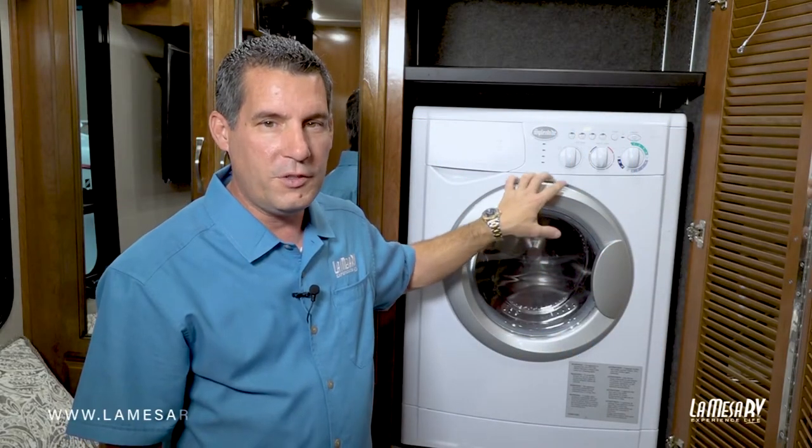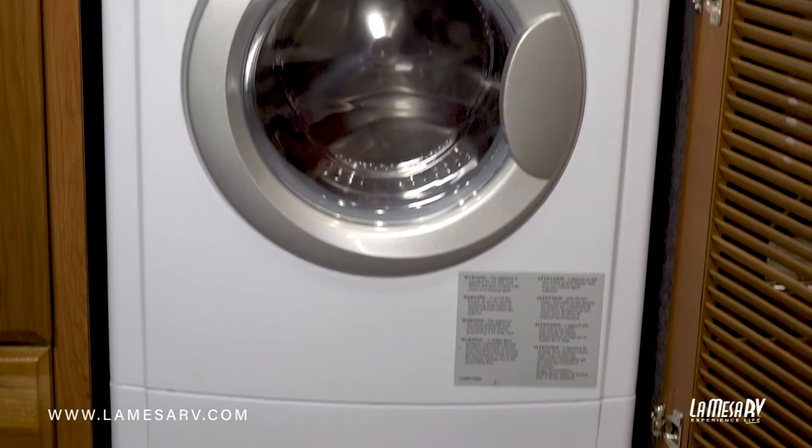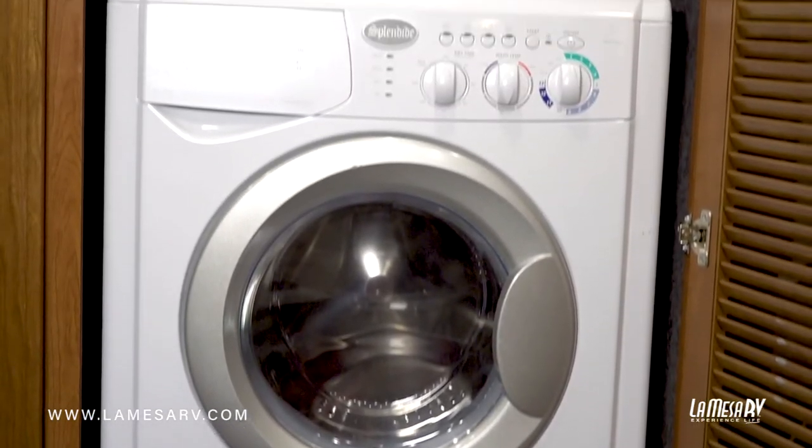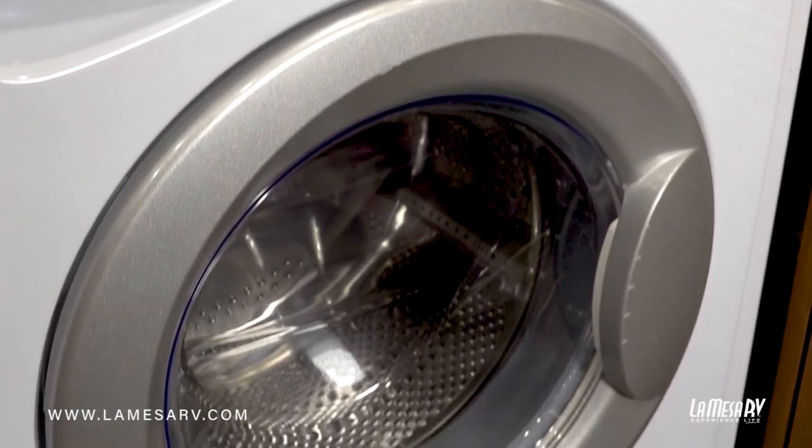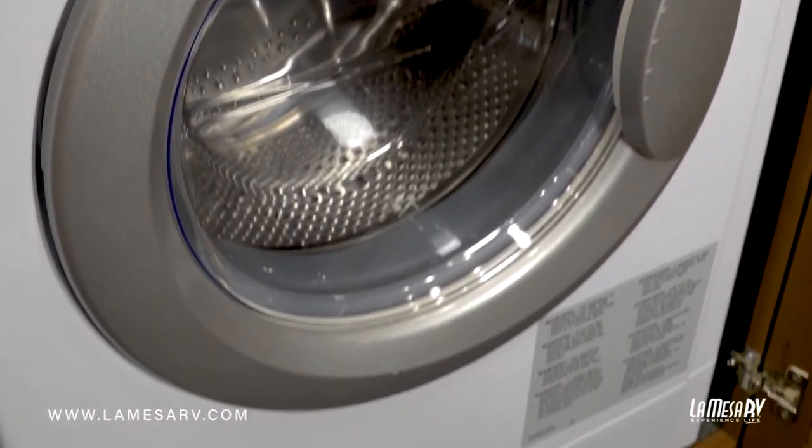This is a washer dryer combo, so it's both a washing machine and a dryer all-in-one. It requires you just to load your laundry in, set your wash time, set your dry time, hit the start button, and everything's done all at once. Once it's completed, just take your clothes out.